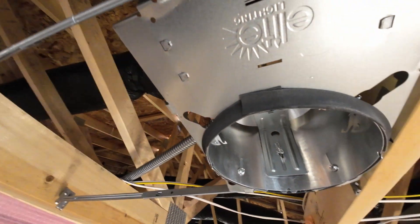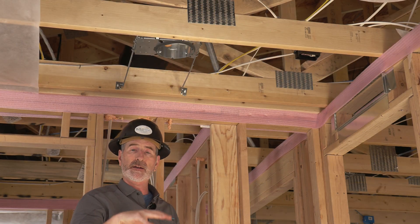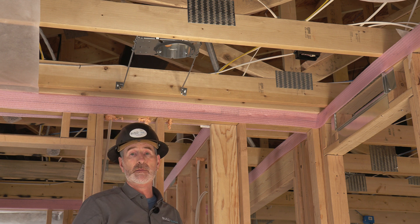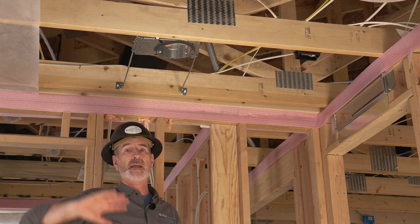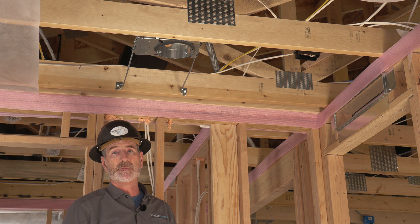The airtight can light should also have a gasket around the perimeter so that when it penetrates the drywall, the drywall will gasket up against it. They're significantly more airtight than the non-airtight cans that used to be installed in this location between conditioned space and unconditioned space above, or the ventilated attic space.